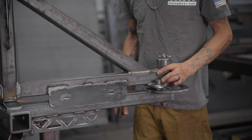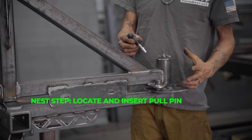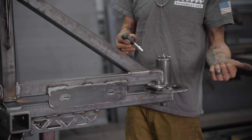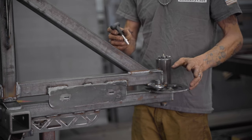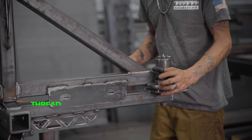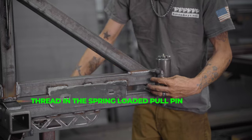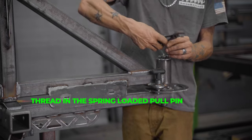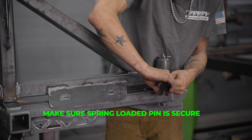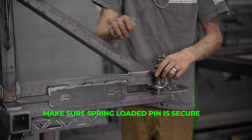Now we're going to put in your spring-loaded pull pin. This way it never comes off once you install it - you can't lose it like a regular pull pin that has a cable. Put it in there and thread it in - it should go in very easy. A little pair of channel locks, just snug it up a little bit. Make sure you get a good grip on it so you won't scar it. Snug it up - good to go.